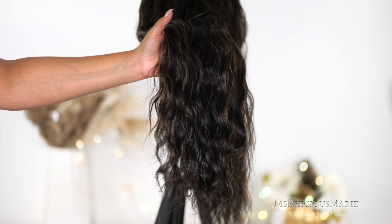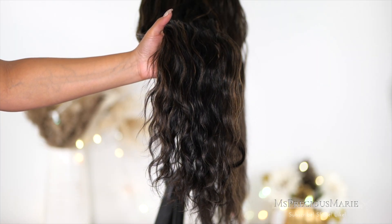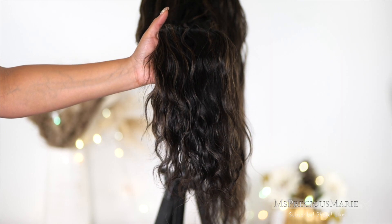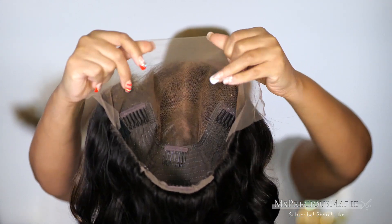This is what the wig looks like straight out of the box after I've washed it. The curl, the color — everything is really pretty. It's a body wave texture, and I wanted you guys to see a close-up of what the highlights in this wig look like. This is how the inside of the cap looks — it's a 13 by 6 cap as you can see.